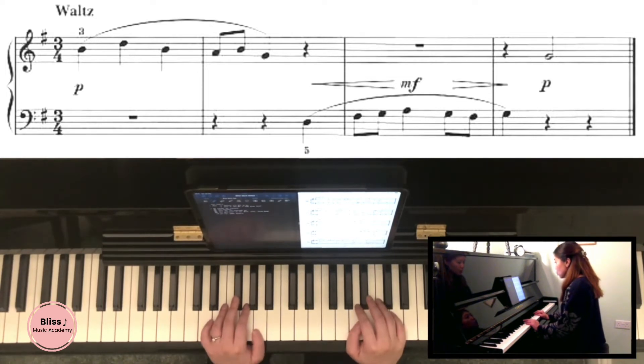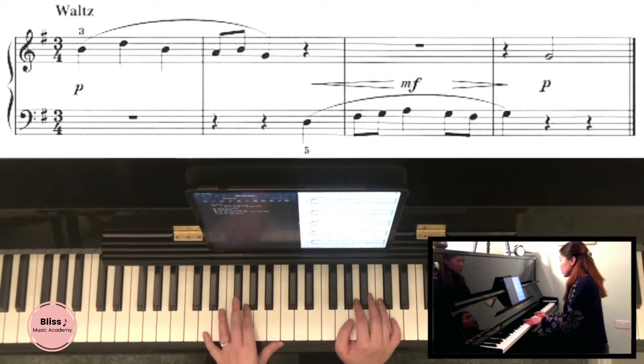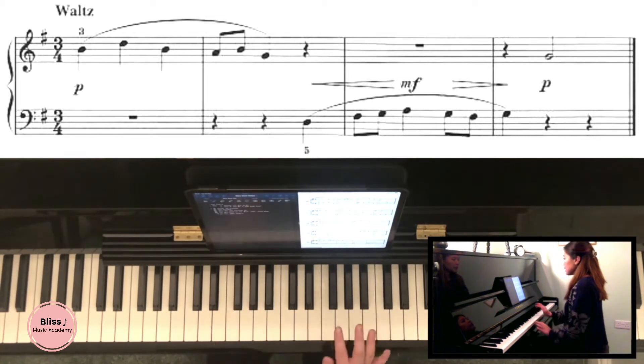Step number three is looking for the most complicated bar of the whole piece. There are four bars here, and the third bar is the hardest in my opinion — because there are the most notes as well as the most complicated rhythms. As you can see, the first group has a line underneath linking two notes together. These are quavers, meaning they're half a beat each, and there's another pair of quavers at the end of the bar. So we break down the one beat into two halves and count it as one-and, two-and, three-and.